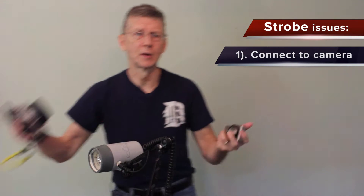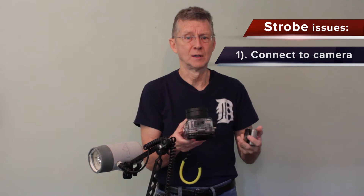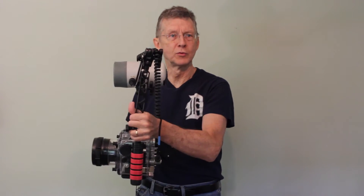This is a general introduction to issues to consider with strobes. First, you have to figure out a way to connect the strobe with the camera. With a point-and-shoot setup, you usually use a slave, where the flash from the camera triggers the strobe. A fiber optic cable connection is a little more secure. With an SLR camera, we usually use a hot shoe, where we hot-wire the connection and connect the cable right to the strobe.